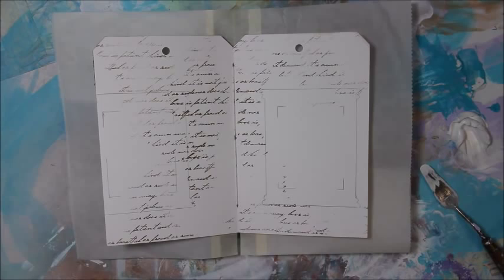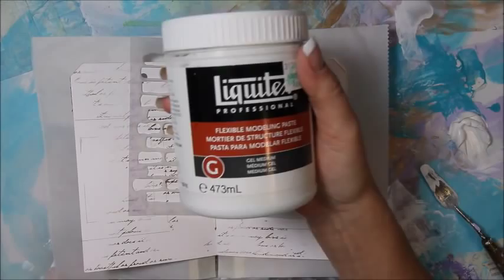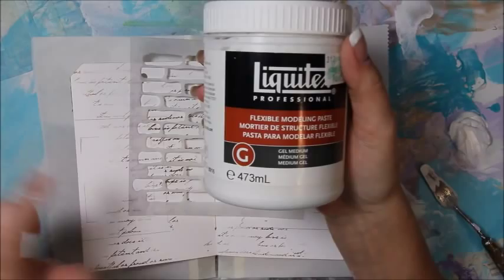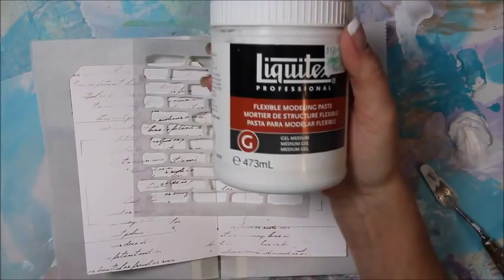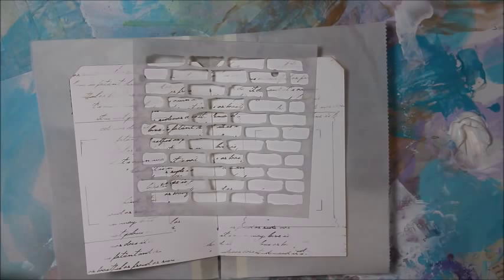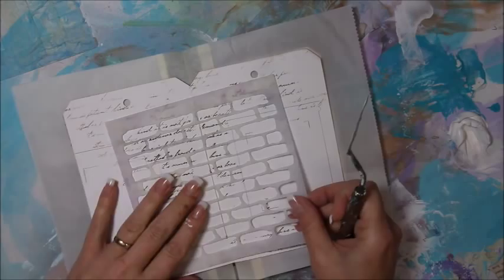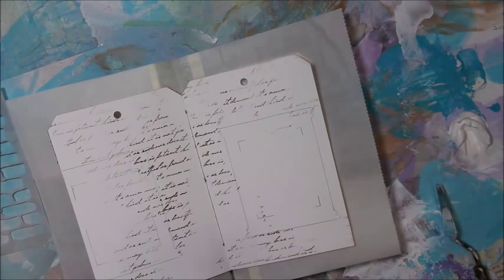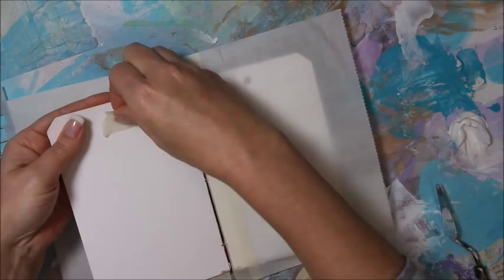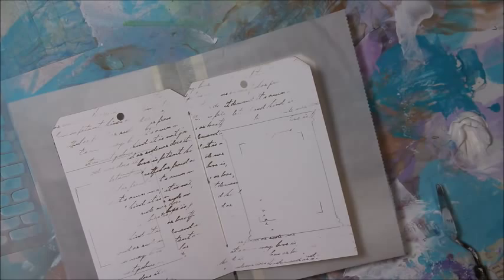Now we're going to go in with our brick stencil and I'm going to use some flexible modeling paste — that way if we're bending the page around it's not going to crack or break. It's from Liquitex but there are a lot of brands out there. I'm just going to randomly place some bricks here and there to give the illusion of like an old brick house, like the paint's crumbling off. Oh — since there are holes right here, I'm going to place a piece of masking tape behind it on the page so it doesn't seep through.